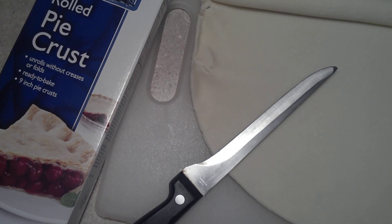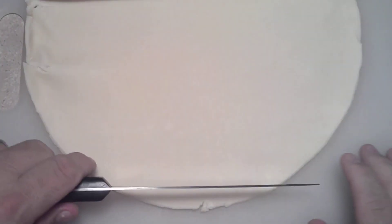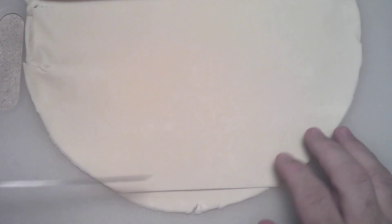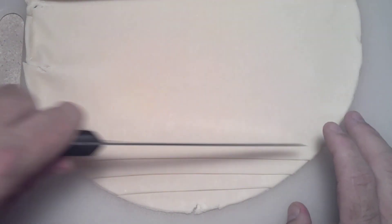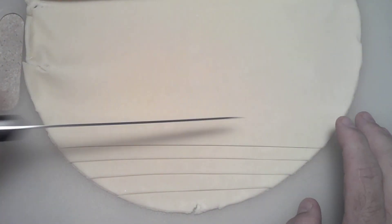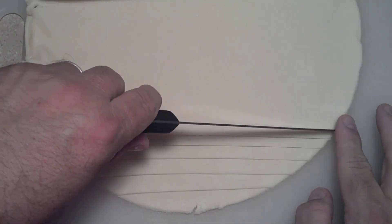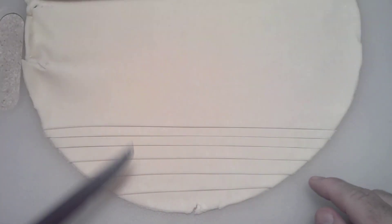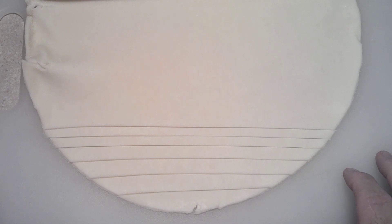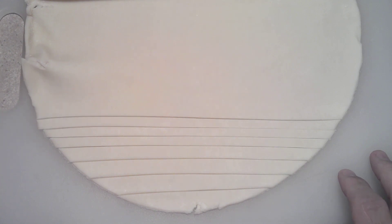Now what you want to do is take your dough — completely made by yourself from scratch with no store-bought ingredients whatsoever. That's what I'm telling the wife. And you want to cut it into quarter-inch strips, or whatever you feel — it doesn't really matter. This is going to be the lattice work for the top of the apples. Remember, if you had actually punctured your apple while hollowing it, you could line the inside with this dough for extra crust or as a repair for the holes.